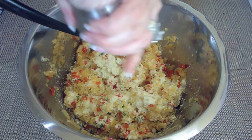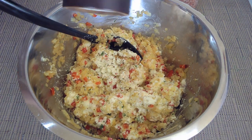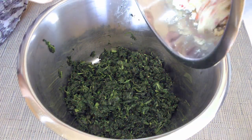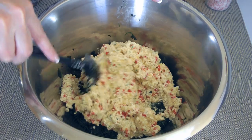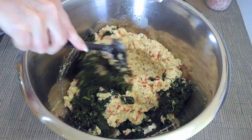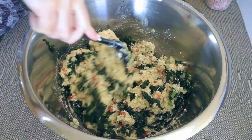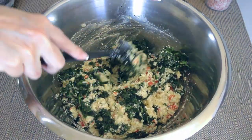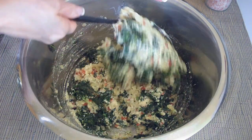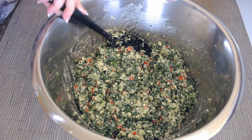We'll season the mixture with more ground sea salt and freshly ground black pepper. Now, we'll add the cheese mixture to our greens and stir until well incorporated. I know the mixture is not conventional but when you look at it, it resembles the Italian flag — green, white and red. We'll then set it aside while we do the next step.